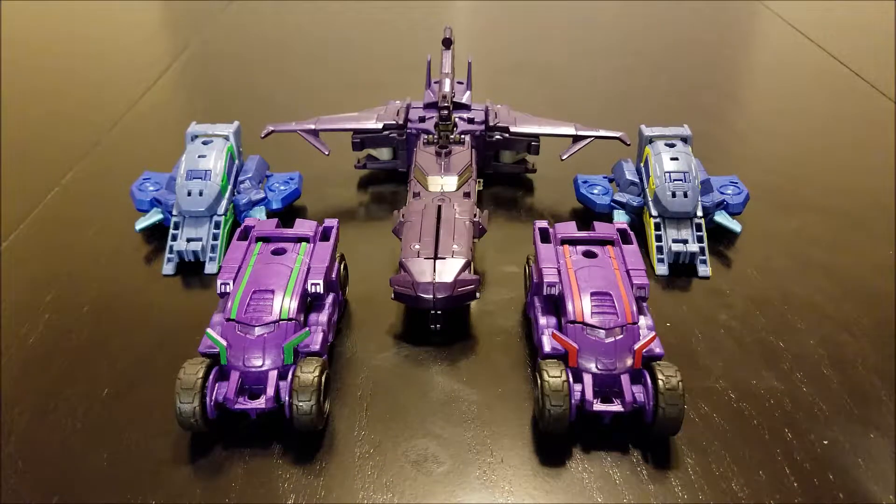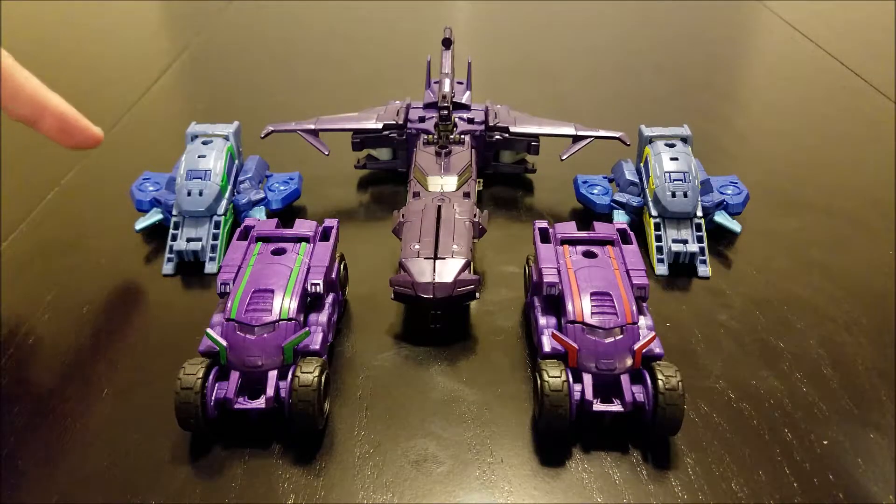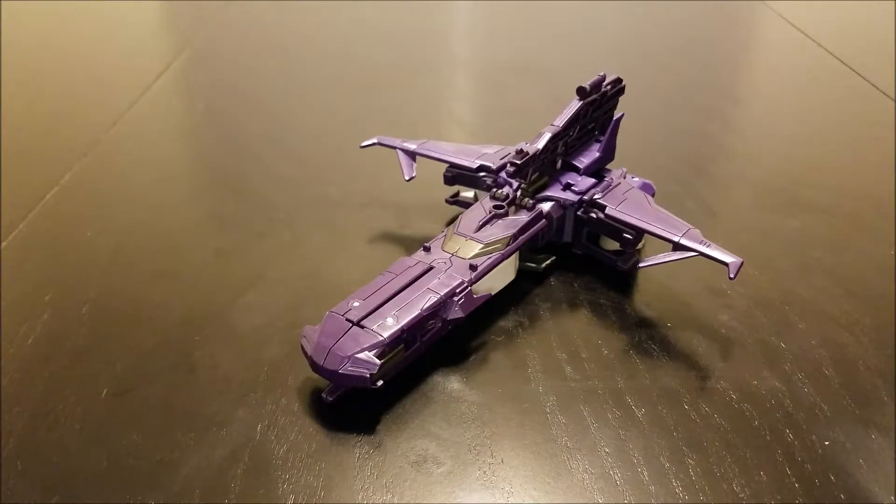Welcome once again ladies and gentlemen. Tonight we're going to be doing a review for Robots in Disguise Galvatronus. He is a combiner composed of the Decepticons Cyclonus, Cyber Warp, Skyjack, Treadshock, and Riot Gear. We're going to look at each component on its own, combine them, get a look at that, and share our thoughts. We'll start with the leader of the group, Cyclonus.